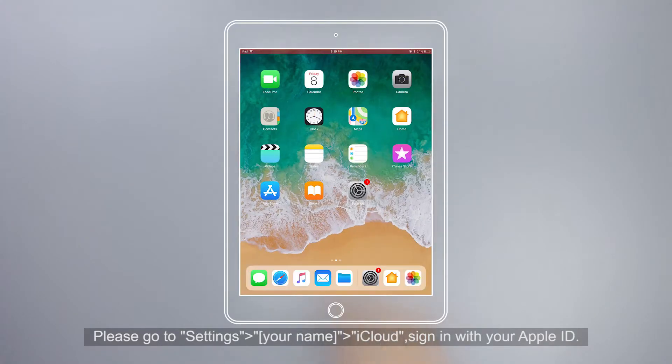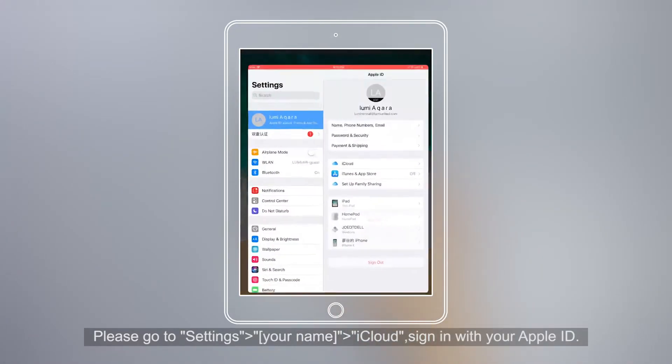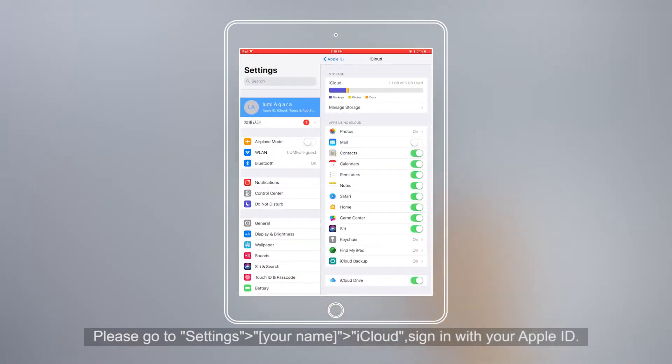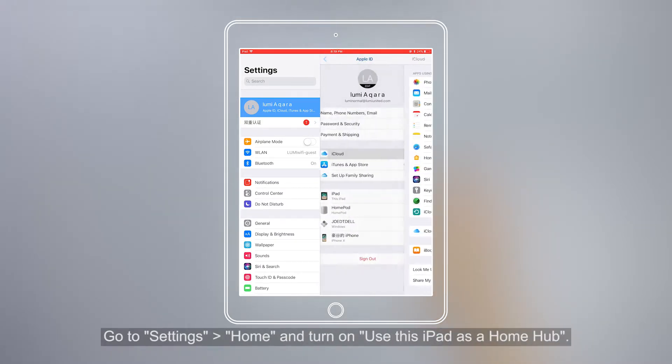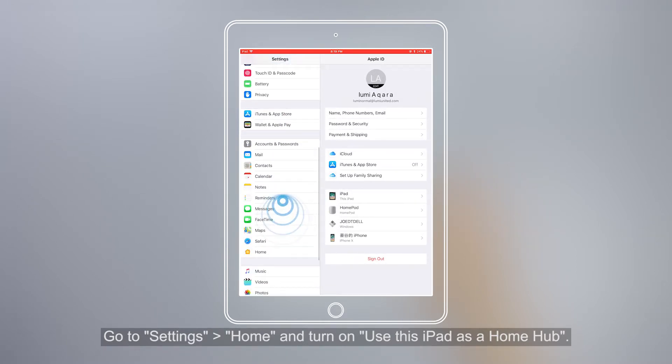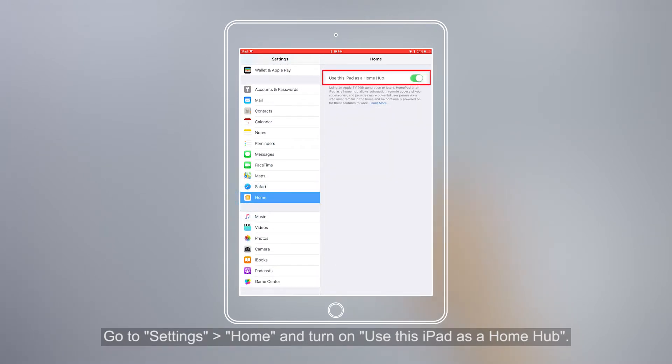Please go to Settings, Your Name, iCloud. Sign in with your Apple ID. Check that iCloud Keychain and Home are both turned on. Go to Settings, Home, and turn on Use this iPad as a Home Hub.